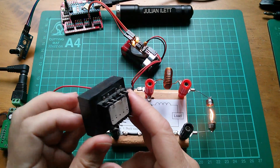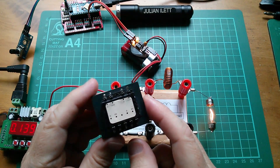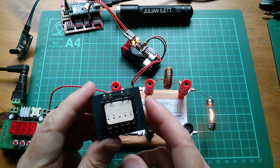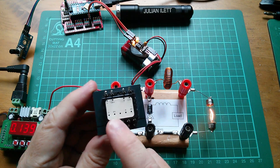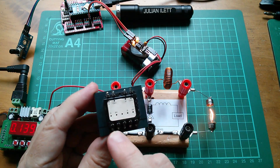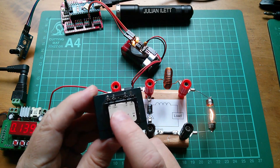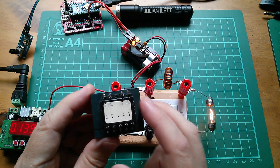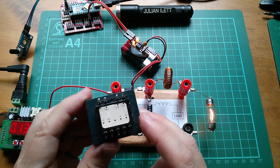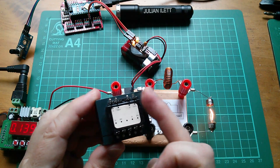Let's just have a look for a moment at something which does a similar job — a transformer. A transformer, of course, does an AC to AC voltage conversion. This one you can see is marked 0, 120 volts, 0, 120 volts — it's got a split primary. It's also marked 0, 6, 0, 6. I'm not sure what that middle pin does. So essentially what this is, is a 240 volts AC to 12 volts AC converter, or transformer. It transforms 240 volts down to 12 volts — that's a 20 to 1 voltage reduction.